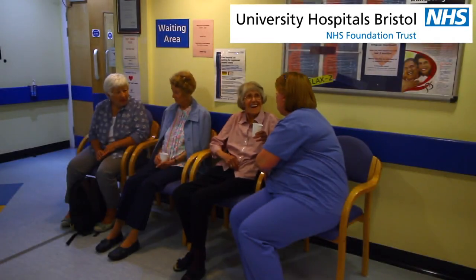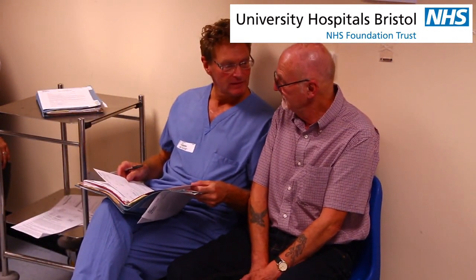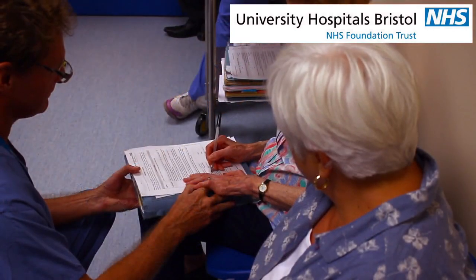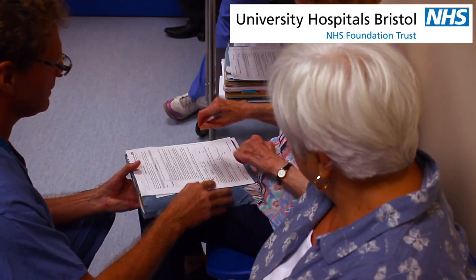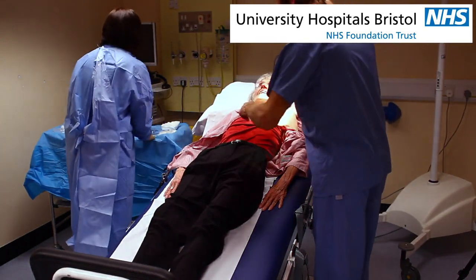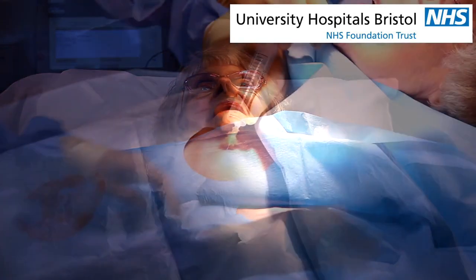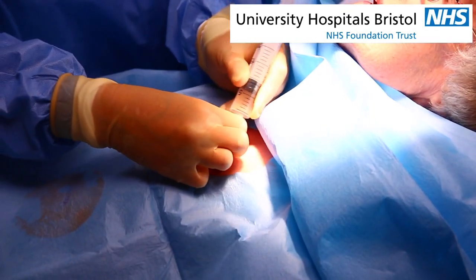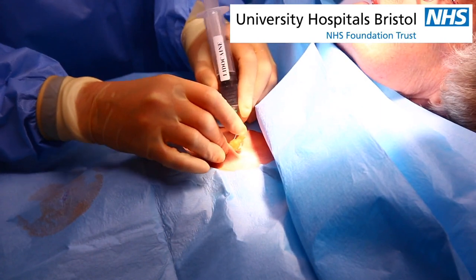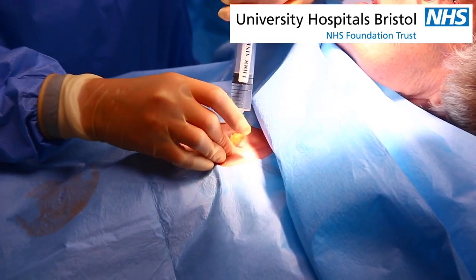When you arrive at your appointment, you will be met by a member of staff who will answer any additional questions you may have. If you are happy to proceed, they will ask you to give your agreement for the procedure to go ahead. You will be asked to remove your shirt and to lie on the examination couch. Your skin will then be thoroughly cleaned. The person performing the procedure will inject some local anaesthetic into the skin. This may sting at first but should then become completely numb. We will check that it is numb before proceeding any further.